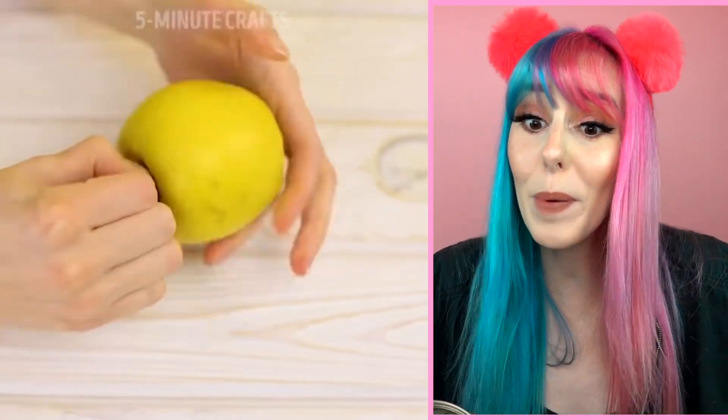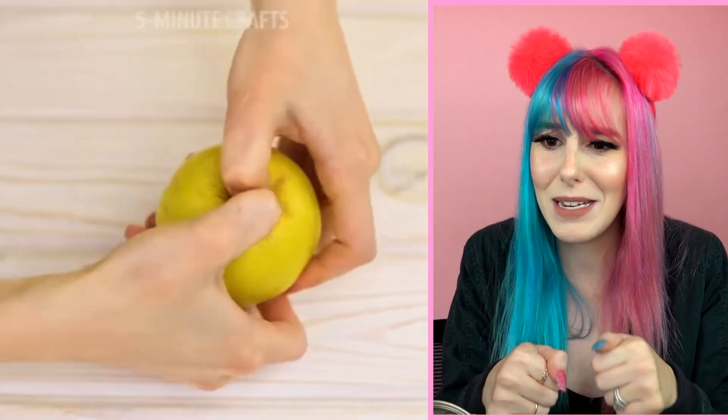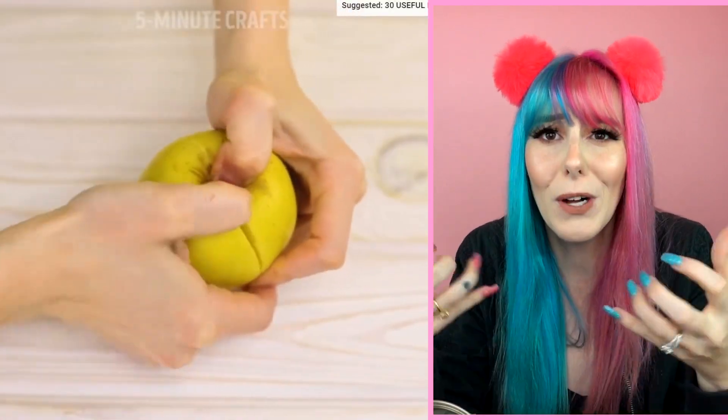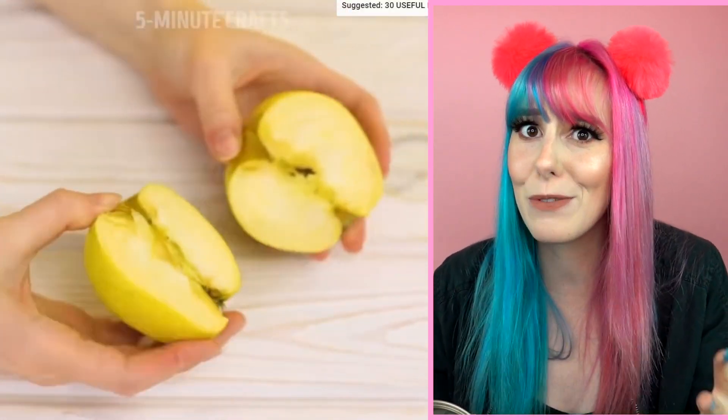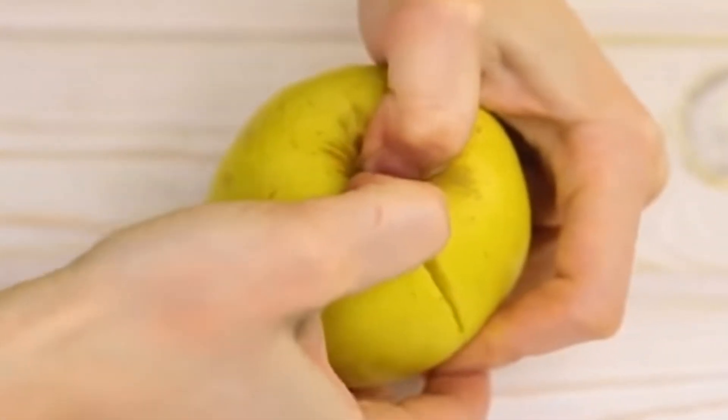Next up, we have a hack for opening up an apple — and yes, I said that right. What you want to do is twist the stem, jam your thumb into that hole as hard as you can, and pull. I feel like you have to be really strong to do this. I also don't see why you'd want to — I guess if you don't have a knife at your disposal it'd be helpful, but I'd rather just use a knife.